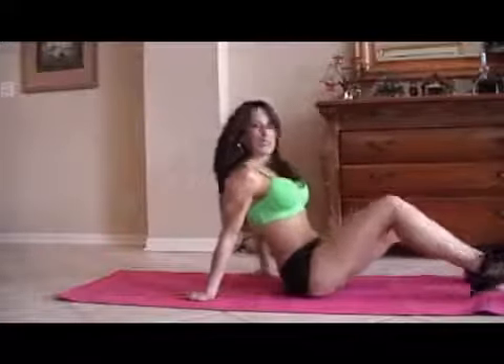You're going to need a mat. First, we're going to start with what I call in and out. We're going to do 15 of each exercise. So we're going to sit back on our hands and we're just going to go in and out.